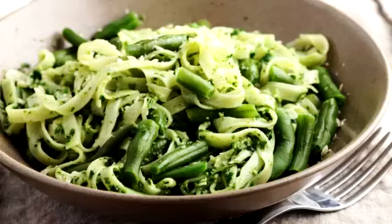Yummy Pesto Pasta Green Beans. Ingredients: 2 cups green beans trimmed and halved, 2 cups brown rice pasta, 1 cup pesto sauce, 2 tablespoons extra virgin olive oil.